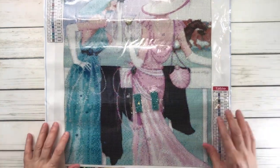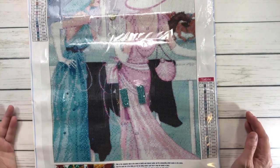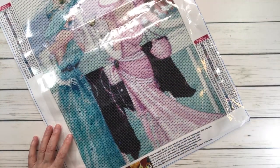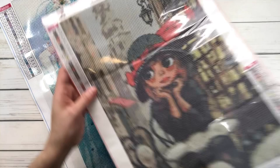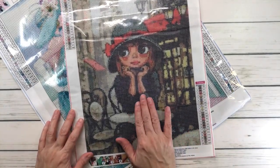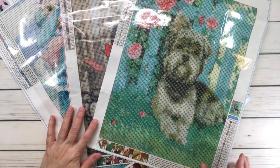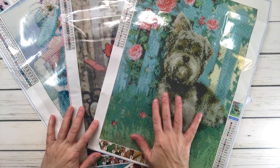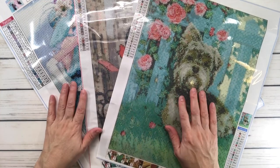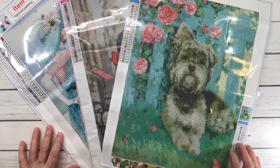So let's go over them again. This one's called Elegant Lady, full round, 40 by 50, $7.99. Then this one is Alexander Little Girl at $4.99. And then the Yorkie, also $4.99. I'd like to thank Diamond Art Gift for allowing me to share these with you guys, and I hope you like them. Have a wonderful rest of the day. Thank you. Bye-bye.